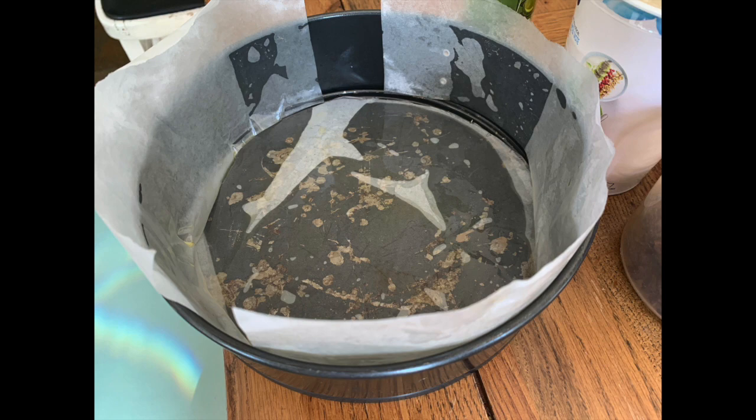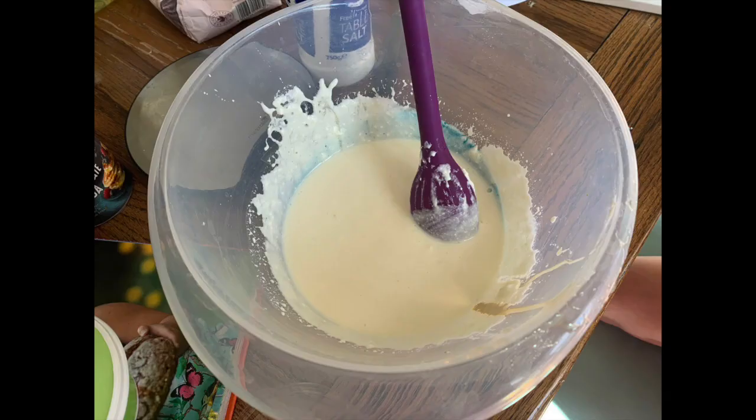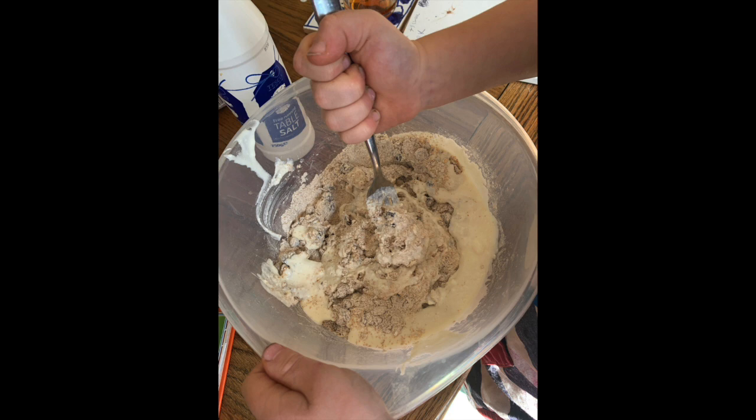First of all, grease and line your cake tin. Combine all the dry ingredients in a bowl, then combine all the wet ingredients in another bowl. Peel and grate about four carrots, zest an orange and take four tablespoons of its juice, and then mix it all together.